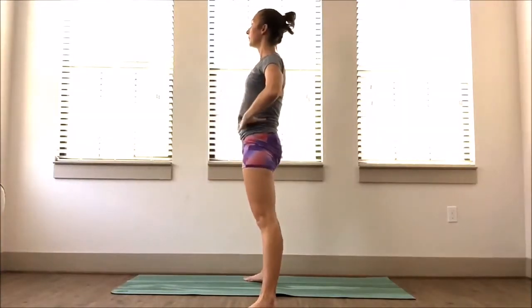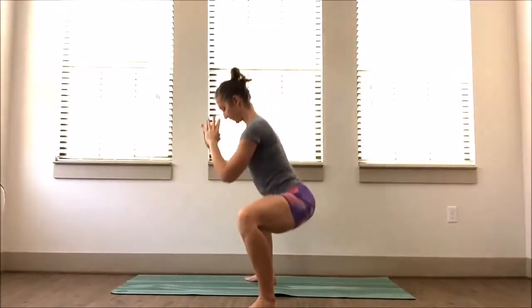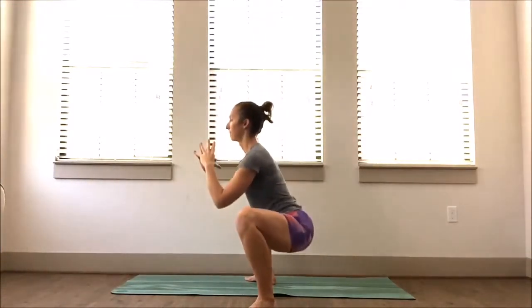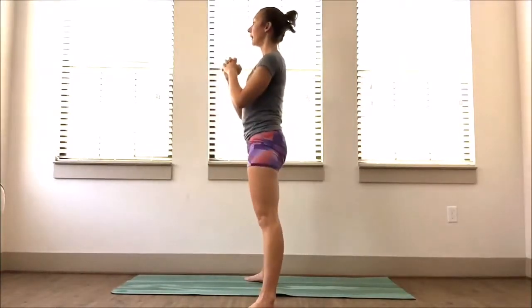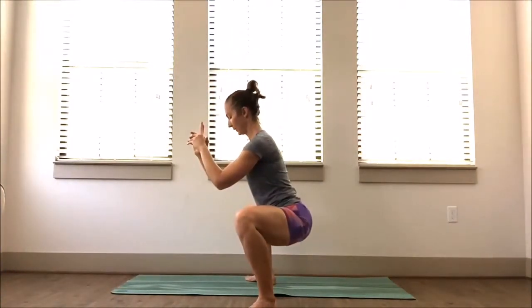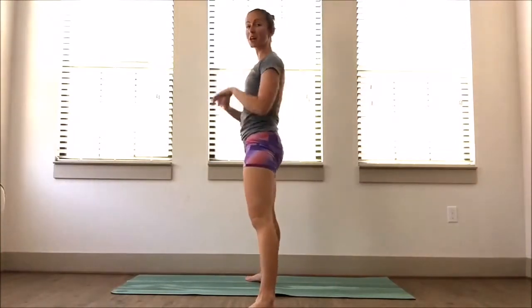Let's go three more — sit, press up. Two, press. One more — we're going to hold it down there. Inhale, exhale, wiggle those toes. Drop the bottom back behind you, keep the back nice and tall. Let's stay for three, and two, and one more. Stand tall, shake it out.